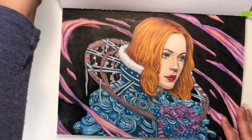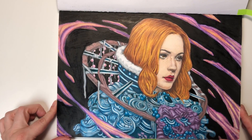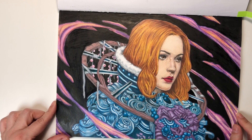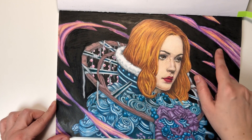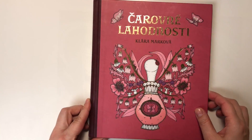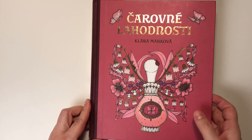And here I have this picture. I was using some Caran d'Ache Luminance and some black ink for the background. Charovné Lahotnosti by Claire Marková.